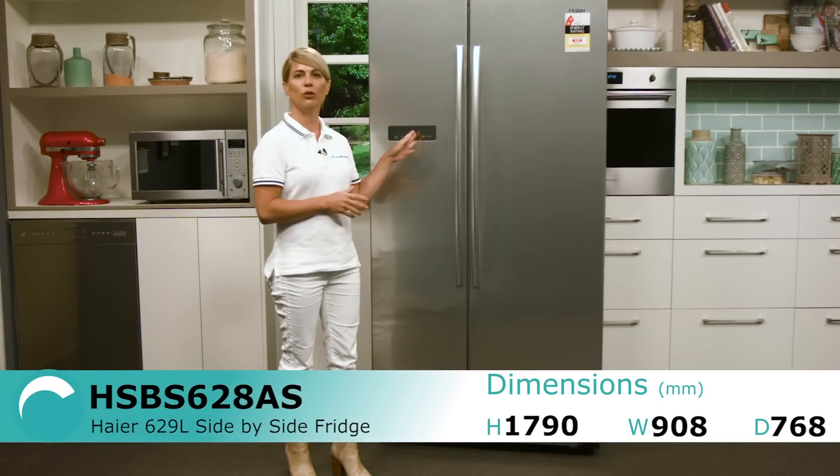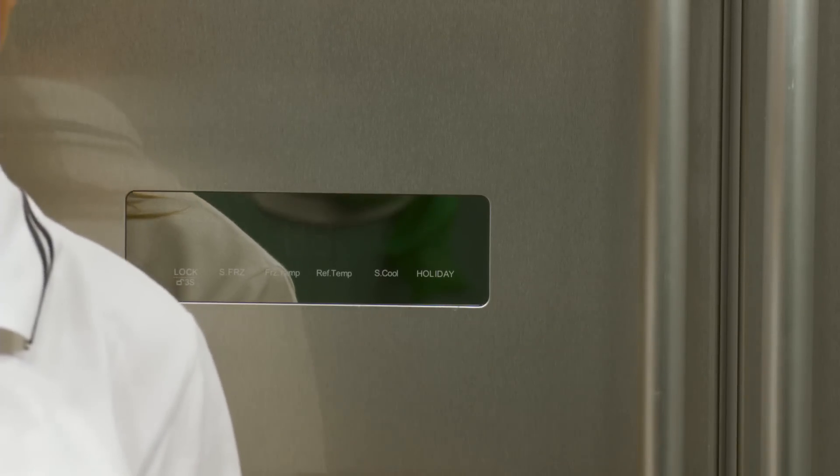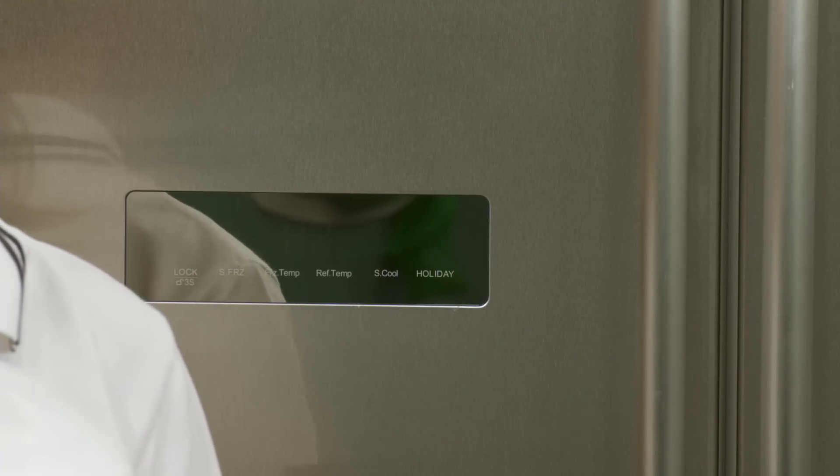On the front of this model you will notice there is a temperature control panel on the left hand side which can be used to change the temperature of both the fridge and freezer as well as activate settings such as fast freeze.